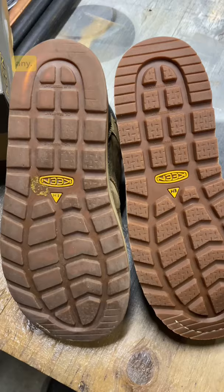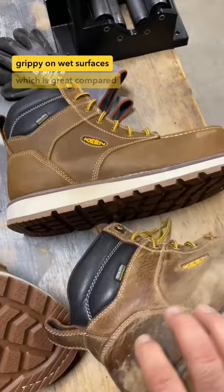Here is a side-by-side with a new boot on traction — I've barely lost any. I'll be completely honest with you: they're perfectly grippy on wet surfaces, which is great compared to most other wedge sole boots.